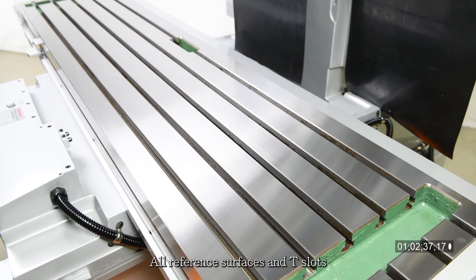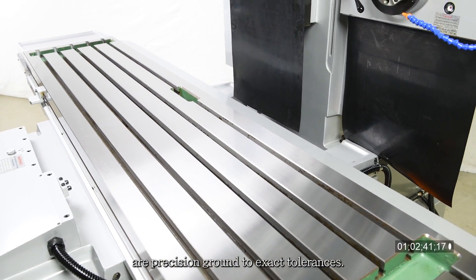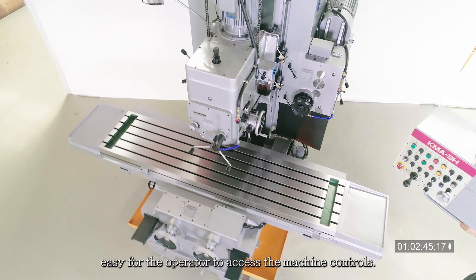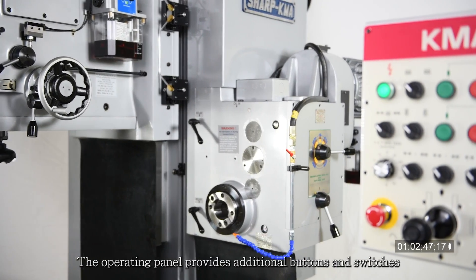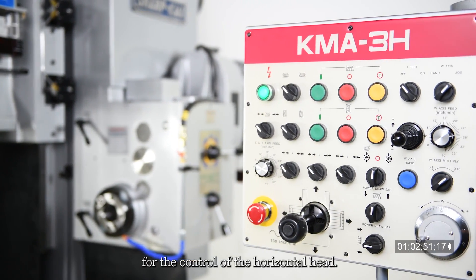All reference surfaces and T-slots are precision ground to exact tolerances. The pendant control box makes it easy for the operator to access the machine controls, and the operating panel provides additional buttons and switches for control of the horizontal head.